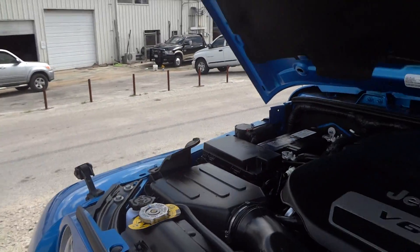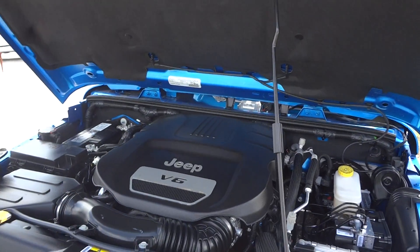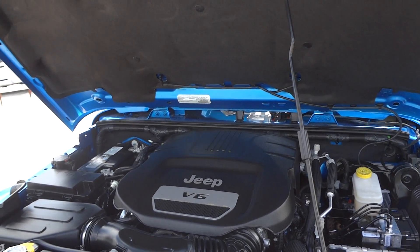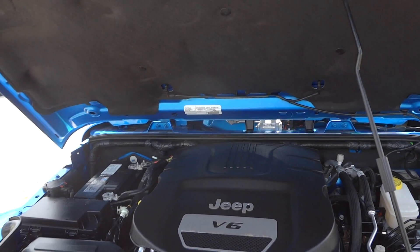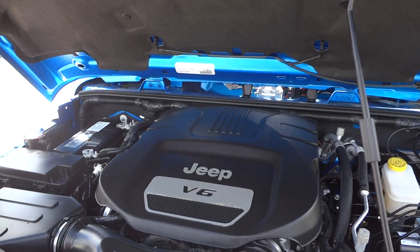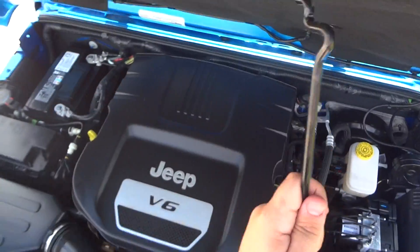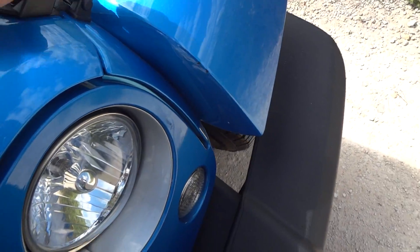It's all stock under here — stock air box. This vehicle is capable of a 0-60 time around 8 seconds and can tow a maximum of around 3,000 pounds. It's pretty fuel efficient too — EPA fuel economy estimates range between 17 miles per gallon city and 23 miles per gallon highway on regular unleaded gas. Let's go ahead and shut the hood — just drop it down and reattach the latches.